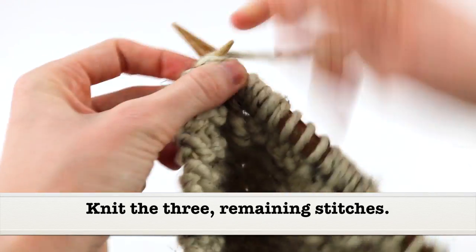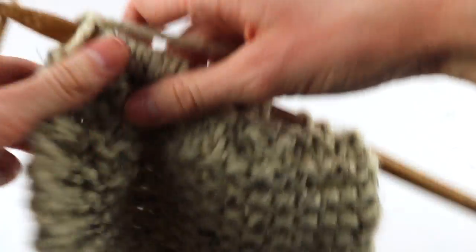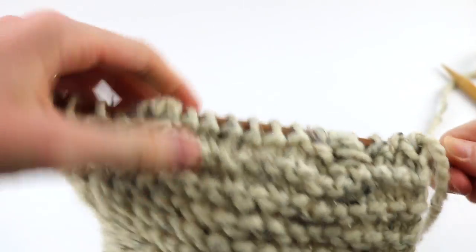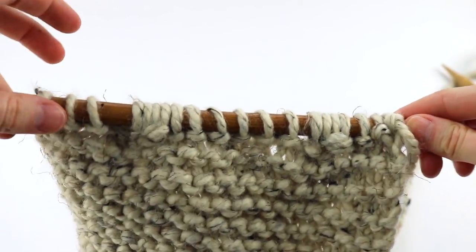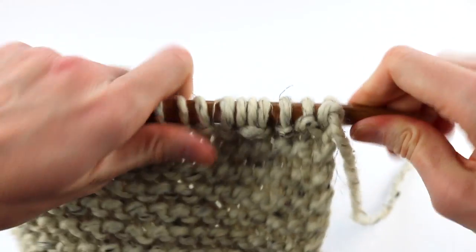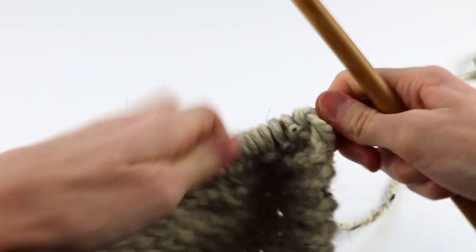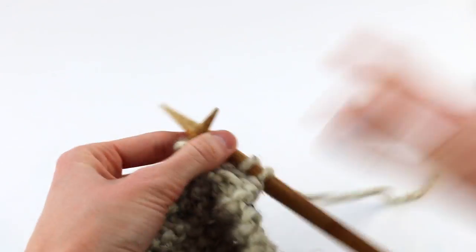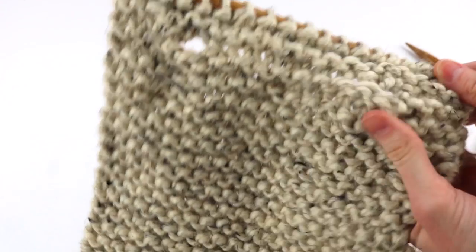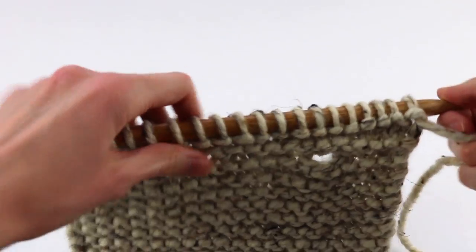Knit the rest of your stitches — three stitches left to knit. Check it out and count just to double check you have the correct amount of stitches: 2, 4, 6, 8, 10, 12, 14, 16, 18, 20. Perfect! Now I'm going to knit three more rows and then we're going to bind off. I knit three more rows, and you can see the buttonholes there — there's one, there's the other one. Looks great. Now we are all done and ready to bind off.